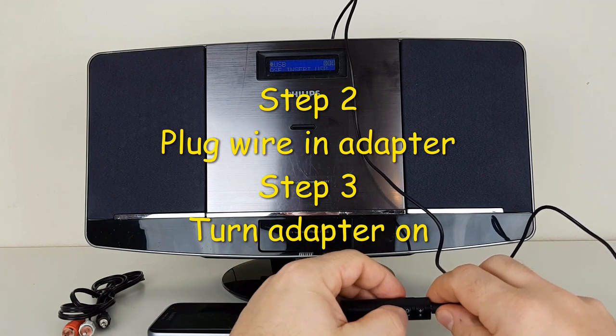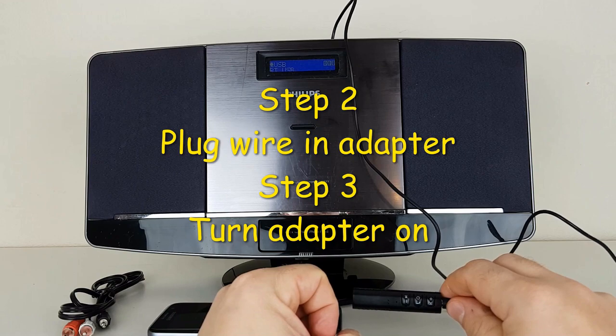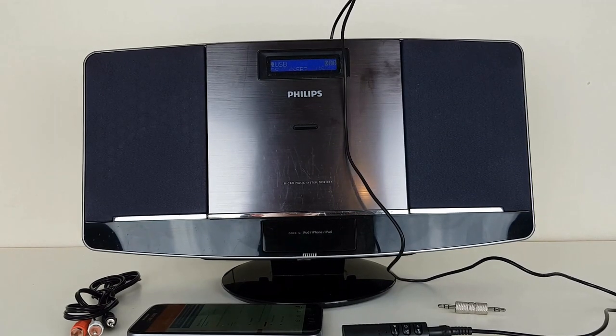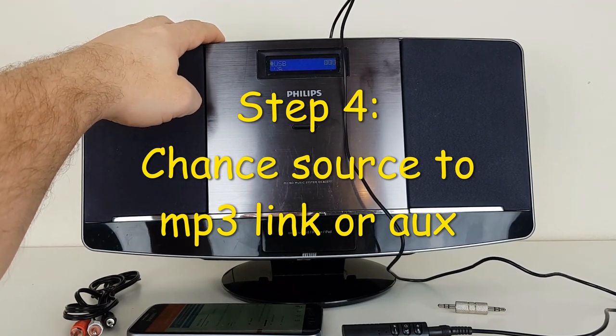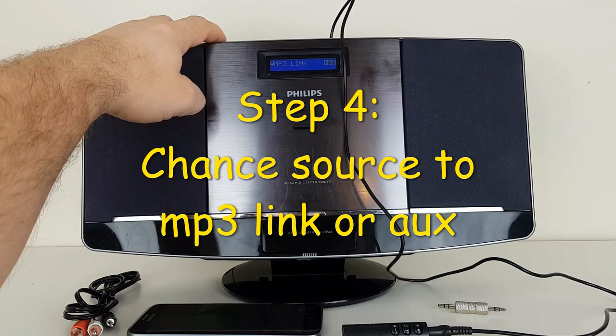We turn the Bluetooth adapter on. Now I'm going to change the source — so USB, radio, MP3 link.